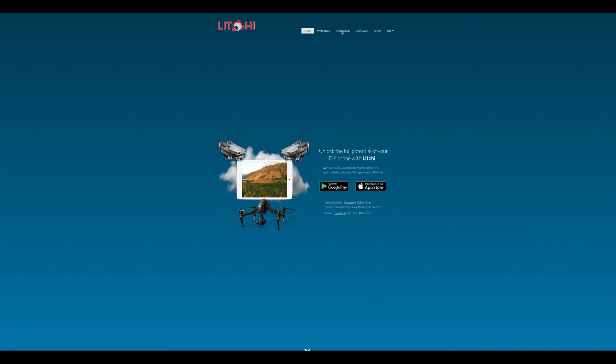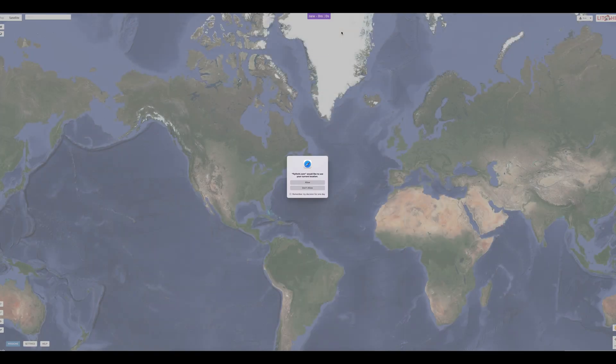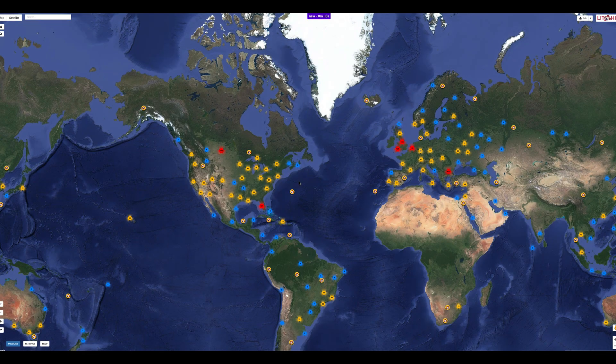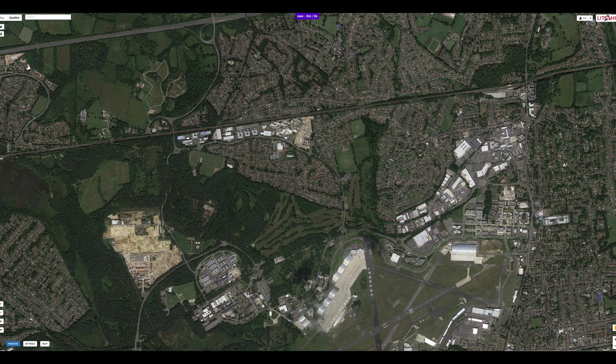Once signed in, go to the Mission Hub. If prompted, allow the website to use your location — if you don't want to, it's fine, you don't have to. The hub will then open showing you a map of your local area, or the world if you decline permission for the app to know where you are.